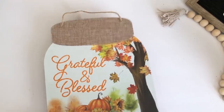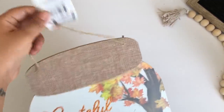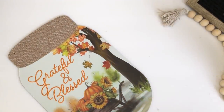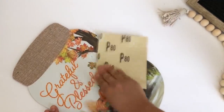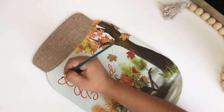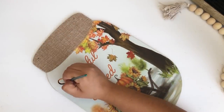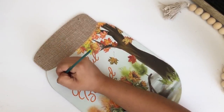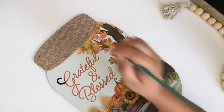For my third DIY I'll be using this Dollar Tree mason jar. I'll start by removing the tag — I'm not doing a lot to this because it's already beautiful. I love the picture it has, I just didn't like the orange letters, so I'm removing some glitter using a sandsheet. Then with my black acrylic paint I'm going to go over the words.